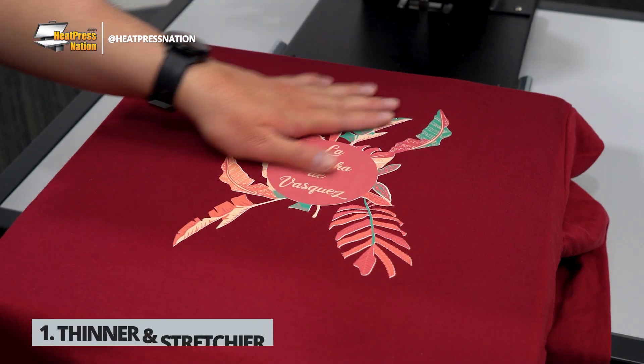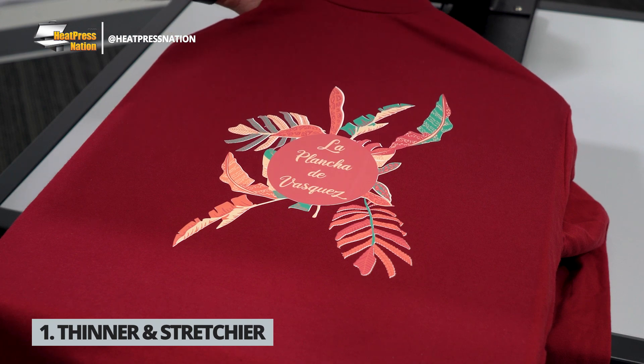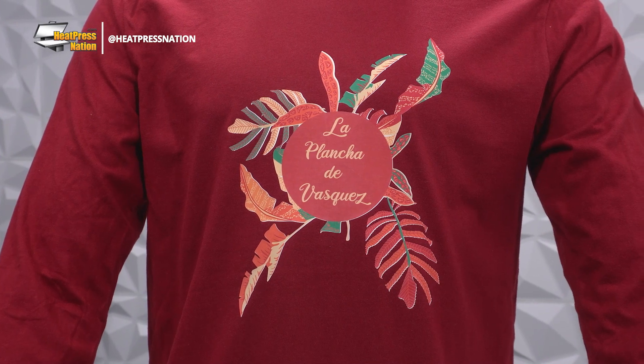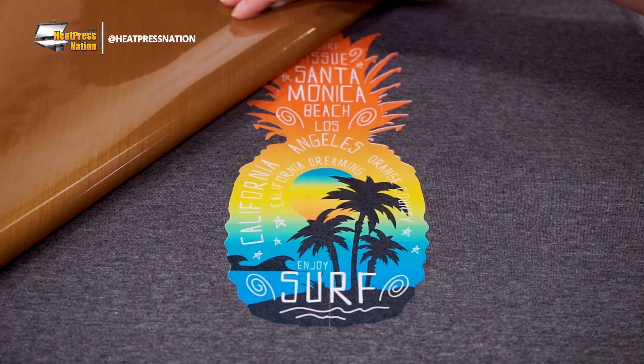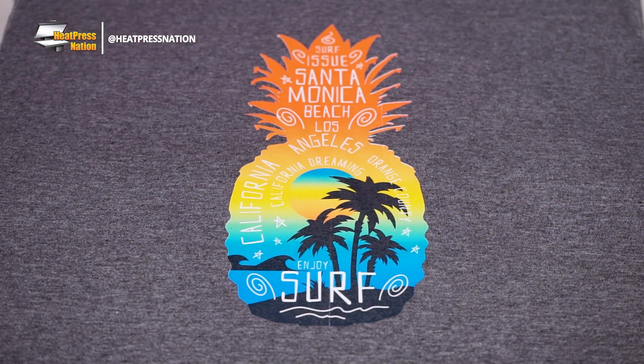The biggest advantage to EasyColor DTV's build is its increased stretchiness and soft feeling on apparel. Wearing a shirt applied with EasyColor will be just as comfortable as if it was pressed with an HTV transfer. This goes a long way, especially when compared to dark transfer papers, which generally leave a thick feeling that's better suited to occasionally warm promotional items.